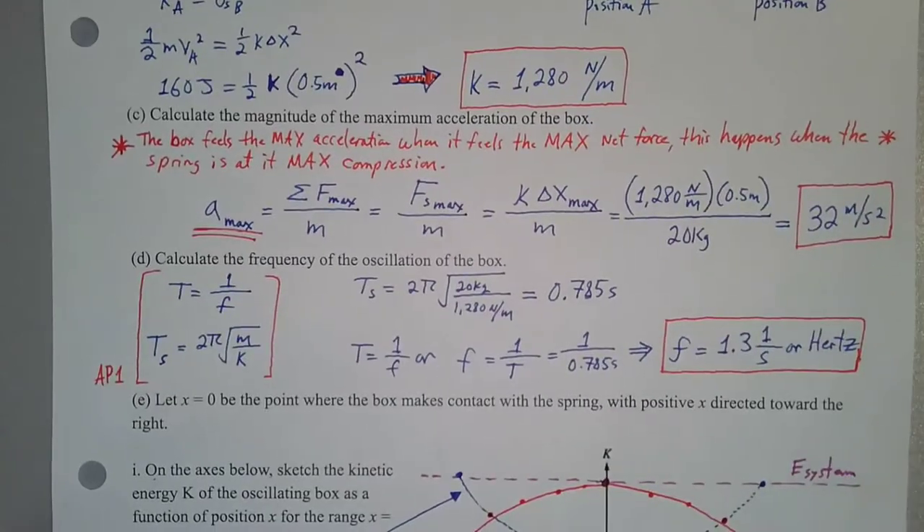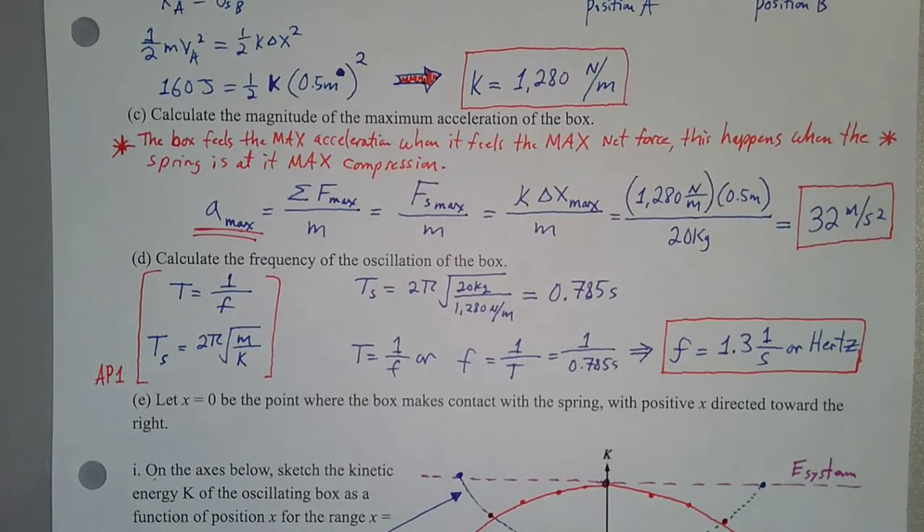Part D has us calculate the frequency of oscillation of the box. We don't have one equation to directly calculate frequency, but period and frequency are inverses of one another. We can calculate the period of oscillation for a spring-mass system by taking two pi times the square root of the mass divided by the spring constant. Using our mass and spring constant, the period of oscillation is about 0.785 seconds.